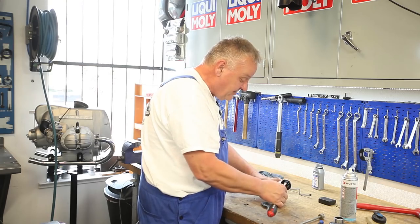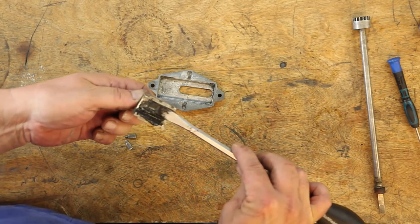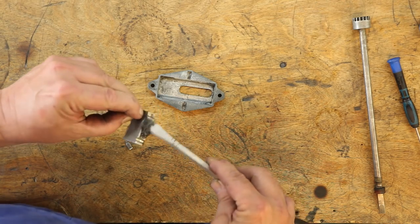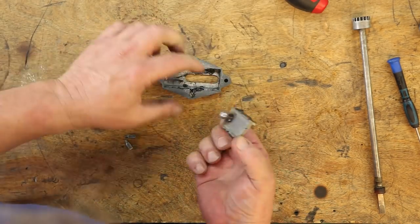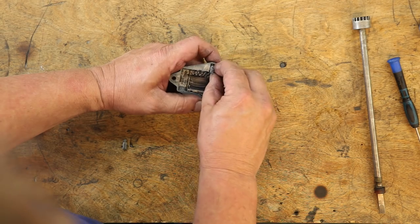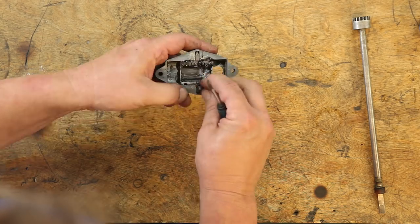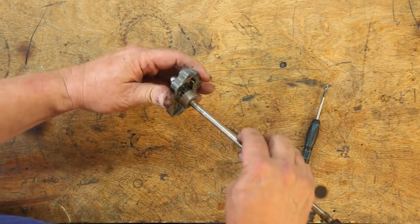I'm just going to lube this up a little bit. My favorite grease: LM47. I'll put a little smear in here and on the sides too. Then these little guys and a little spring get pushed back in. Nothing to it — and that's the steering damping mechanism.